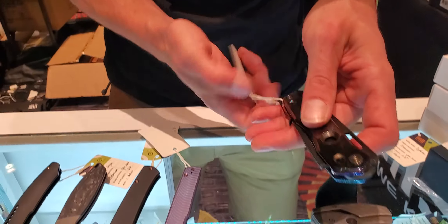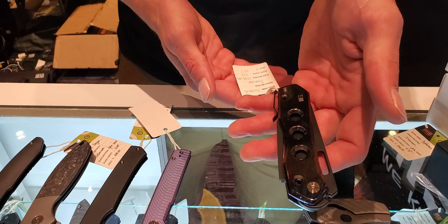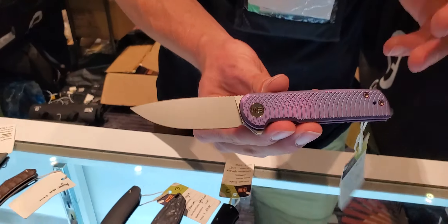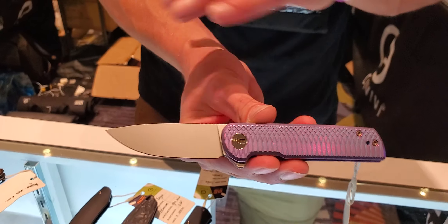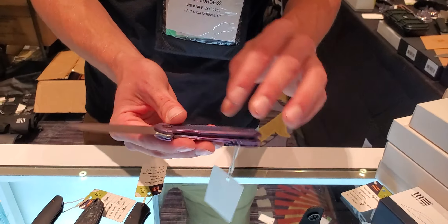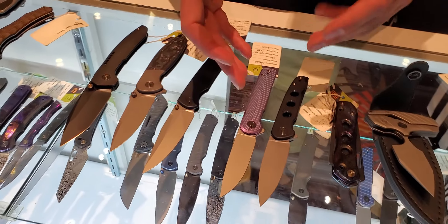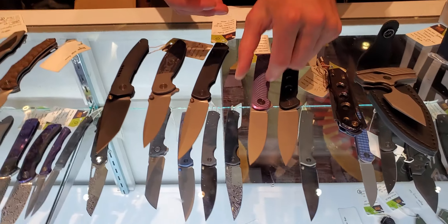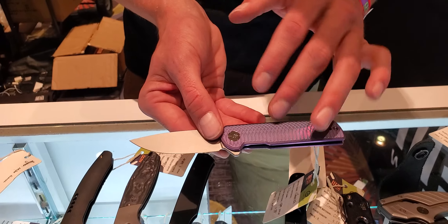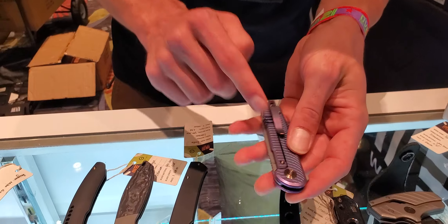These are out on the market, running depending on the model — this fancy one with a flame tie and black blade is running for $340. This one was a fun one because it came out just for Blade Show as a show special. It's called the Cherries. These ones came out just for the shows and are also limited edition. It has very straight lines with a unique fish scale milling and a really cool two-tone anodizing, probably looking at a three-inch blade, flipper, and it is a frame lock.